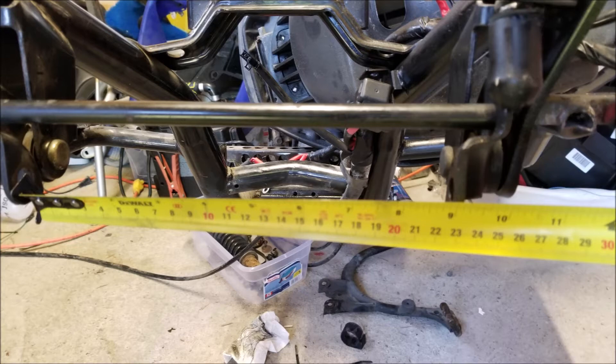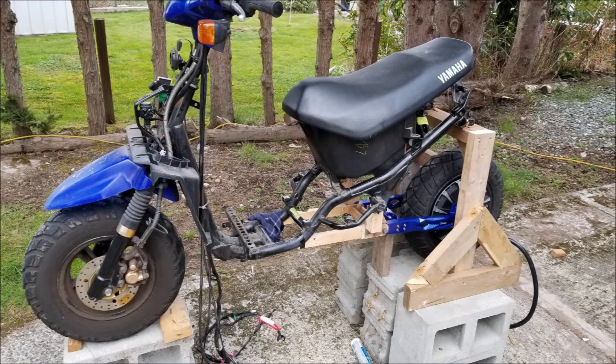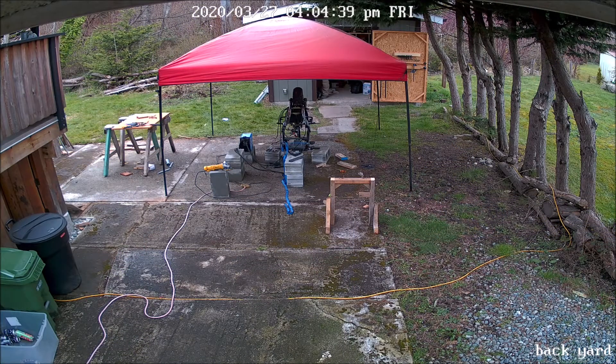I found one that fit the bill on AliExpress for $160. It was high quality and made entirely from aluminum. It wasn't produced for the BWS, so I had to modify the mounting points on the frame so that it would fit. My main skill set is electronics, so I had to learn to weld in order to complete this task. I know that experienced welders will cringe at my results, but I did have it inspected and all the structural points passed.